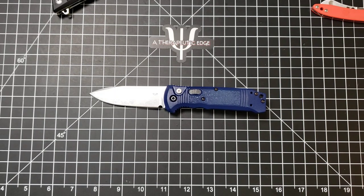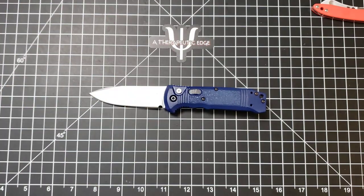What is going on, YouTube? Welcome back to A Therapeutic Edge. Today on the table in front of us, we have what I think is one heck of a pocket knife. This is the Benchmade 440-1 — this is the Benchmade Casbah — and this has just been a real surprise.